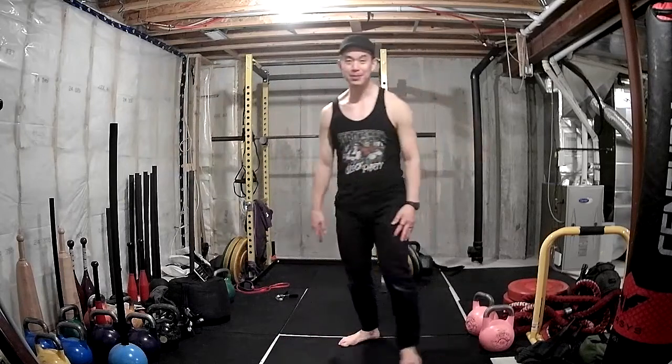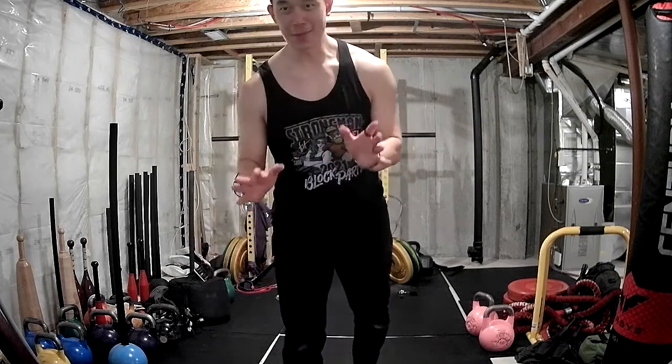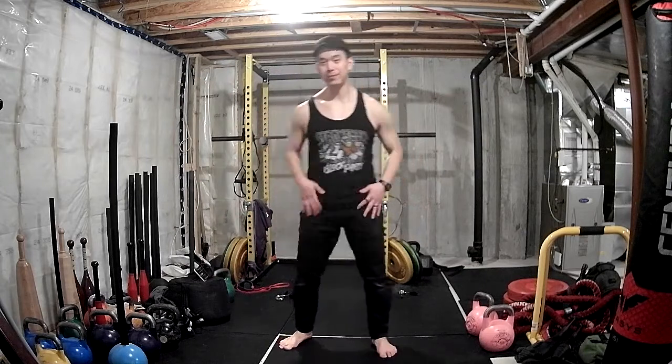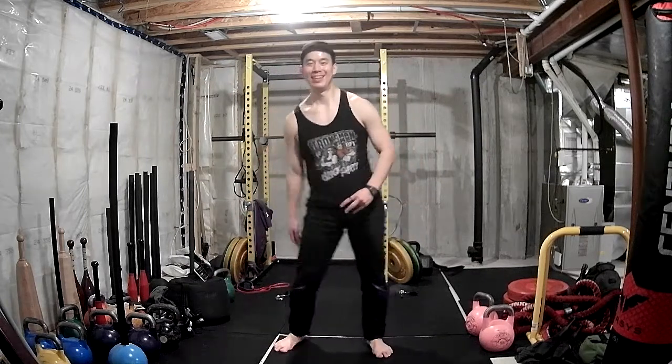Ten reps done. I started at 11:12 so that's about ten minutes of kickboxing. I have ten more minutes left. So we're going to do a quick kickboxing burnout and then a cool down, because cooling down is helpful.